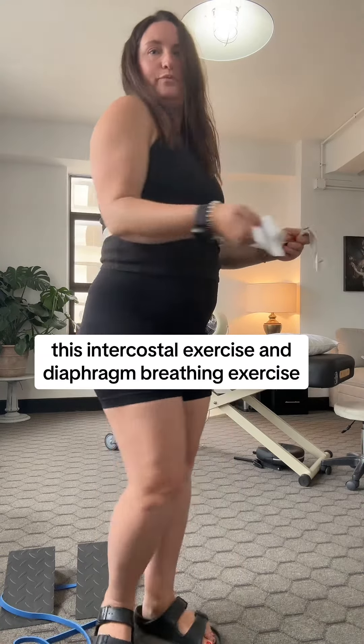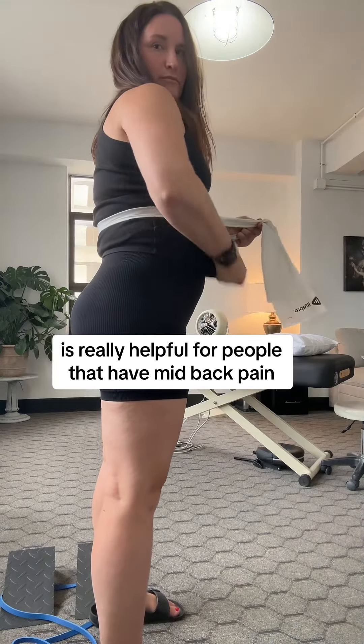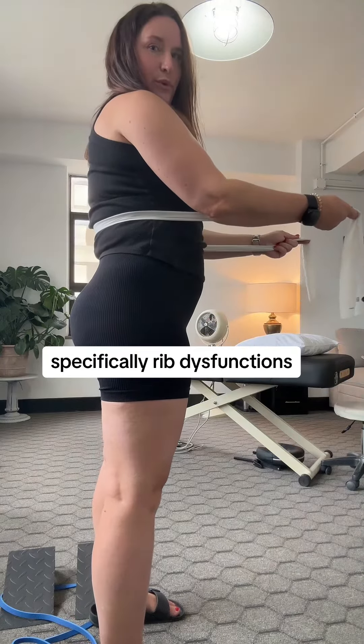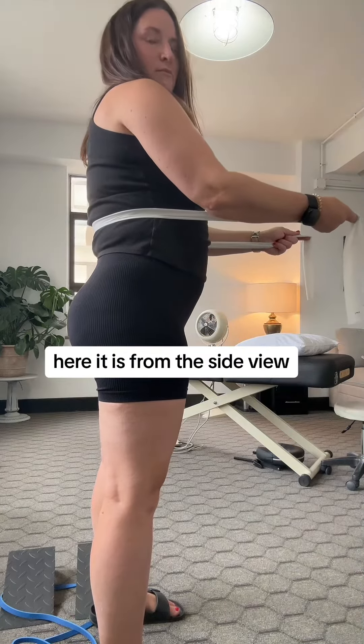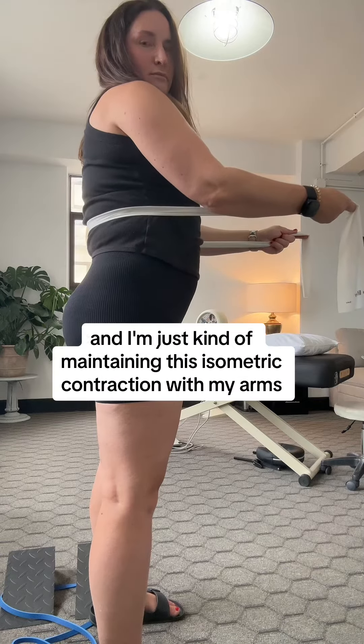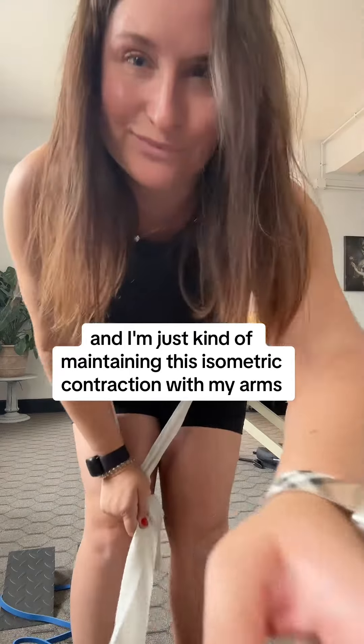This intercostal exercise and diaphragm breathing exercise is really helpful for people that have mid-back pain, specifically rib dysfunctions. Here it is from the side view. You can see that I'm taking that big breath in and blowing out, just maintaining an isometric contraction with my arms to give resistance.